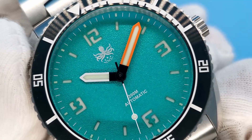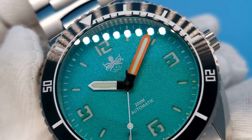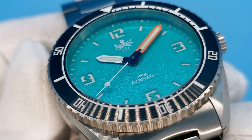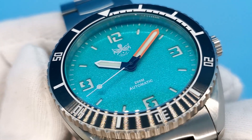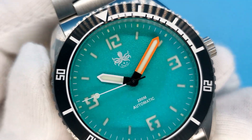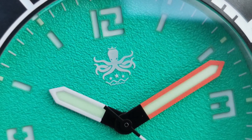Enough about the boring specifications — let's talk about the most interesting part of the Reefmaster, that being the beautiful, striking dial. One feature I always appreciate on a watch is a sandwich-style dial. This is when the loom is set beneath the dial rather than on top. You get a couple of benefits with this type of construction. Firstly, the loom tends to be a lot brighter with this style of application, allowing for more loom to glow through the cutouts.